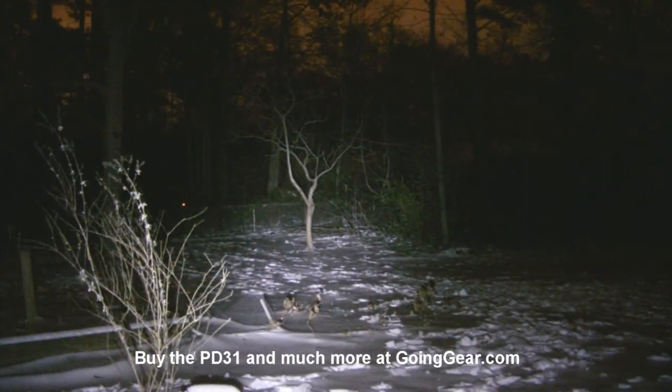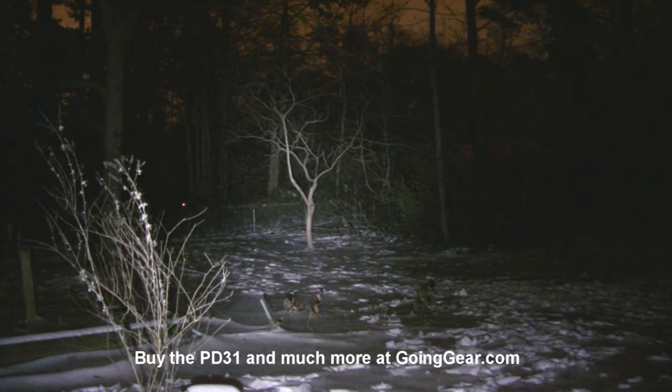So that is the Phoenix PD31. If you like it, you can get it from us at goinggear.com. If you have any questions or comments, you can reach us in the comments or at goinggear.com. And if you like the video, be sure to subscribe — we're putting out new ones all the time.